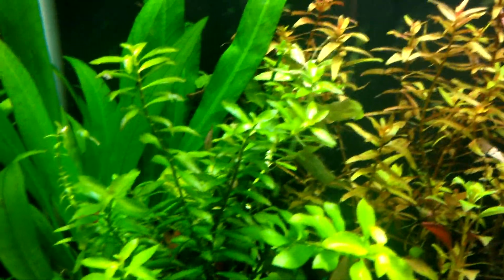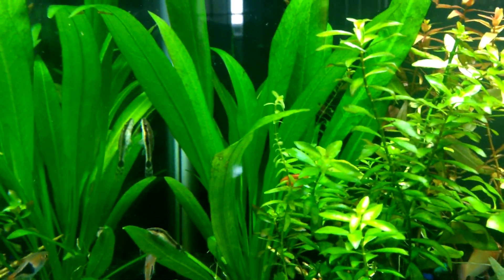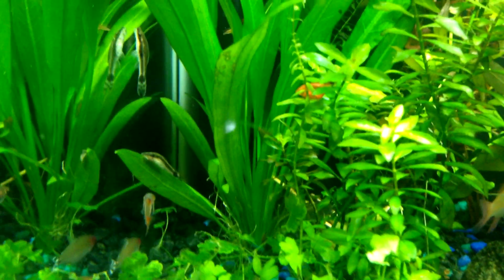There's also a sunset hygro back there that I received from a local. Over here is the Ludwigia I already had — I moved it all together. That sword was also one I had before; I had three swords in this tank, got rid of two, and kept a smaller one just to fill up that gap.